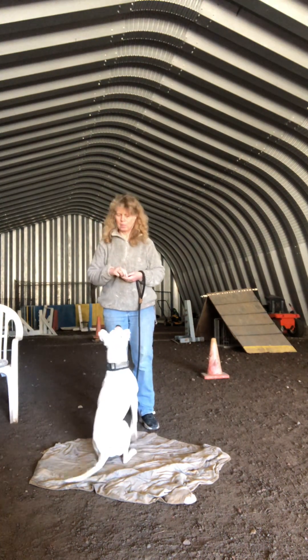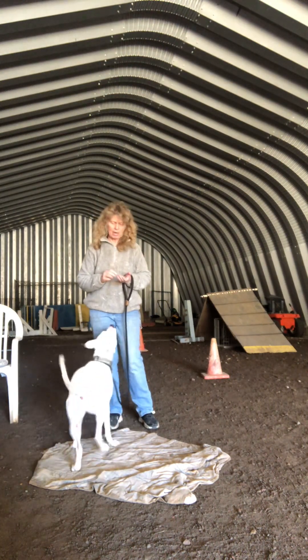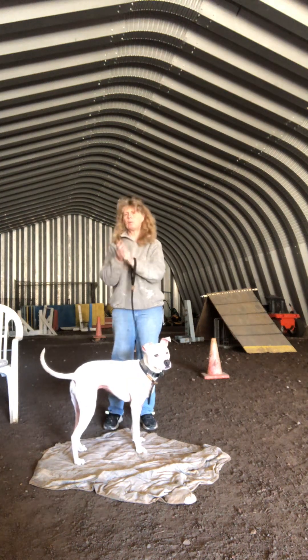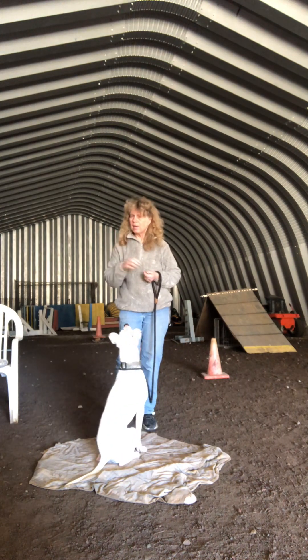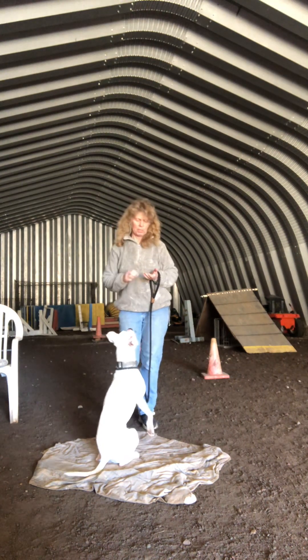She has done a little bit of focus work over the last two days, so she's got a head start. Most dogs will be scratching at your hands or pawing at your hands - anything to get you to open them, because that's normally when the food comes. But I'm going to keep my hands still, and when she offers me the behavior I'd like, yes - she's going to get what she wants.